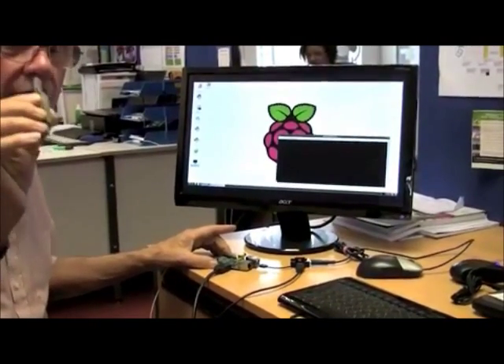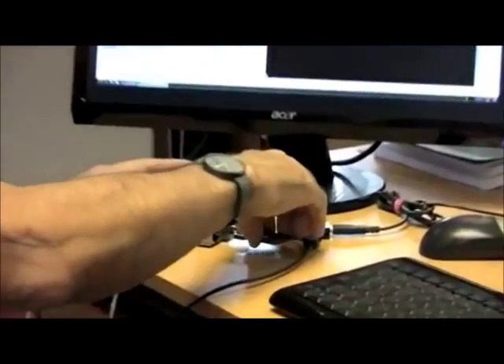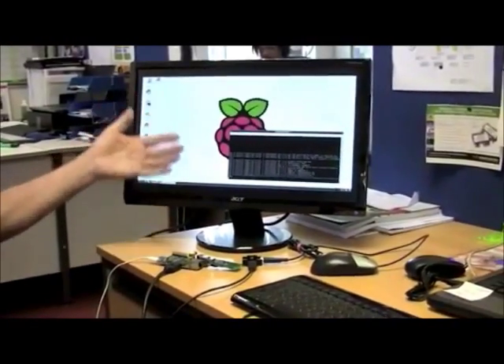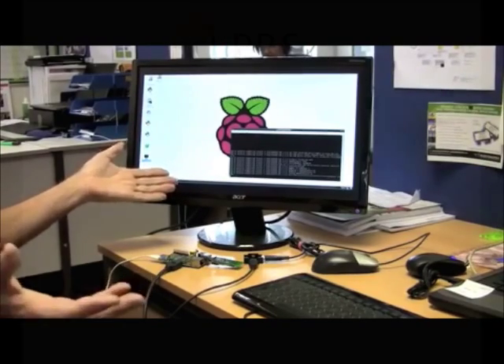Here's the Connect2Pi dongle. I'm going to plug it into the Pi so the drivers are automatically installed and it's created a COM port. All we need now is a terminal program and you can connect to any other device.